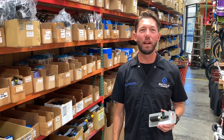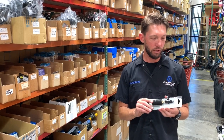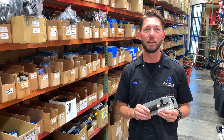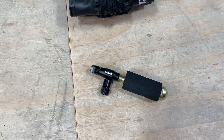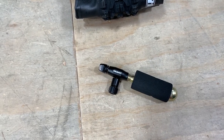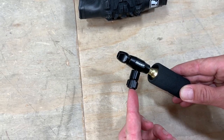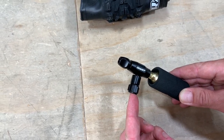All right everybody, Jeff here from Bicycle Warehouse, here to talk to you today about CO2 inflators. I'm going to talk today about the Control Blast Zero — this one's my favorite, I'll tell you why. The easiest way to get yourself rolling after a flat is with the CO2 inflator here. I particularly like this one because you can control the flow of the CO2 with this valve here, and it very easily threads onto your Presta valve right there.